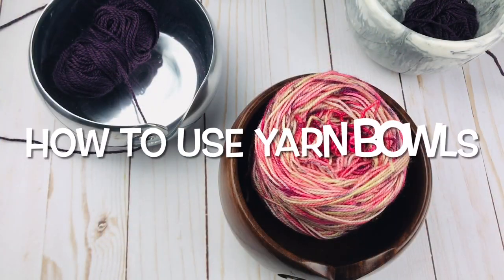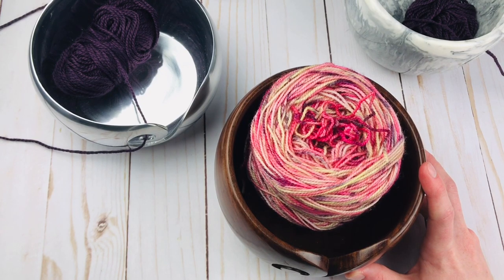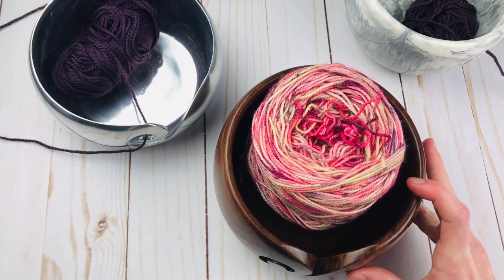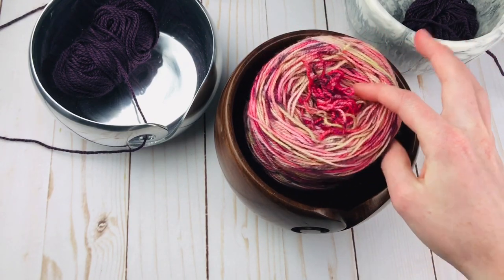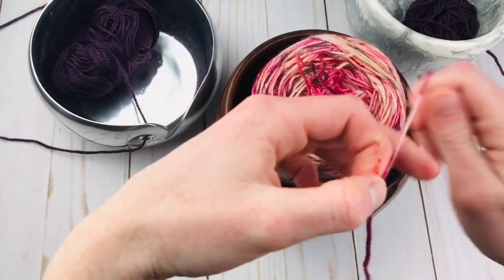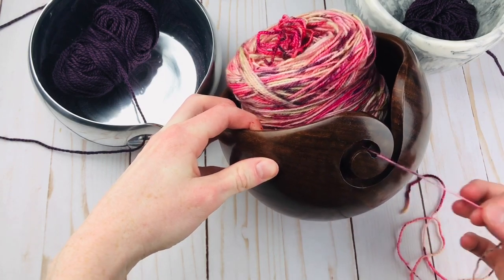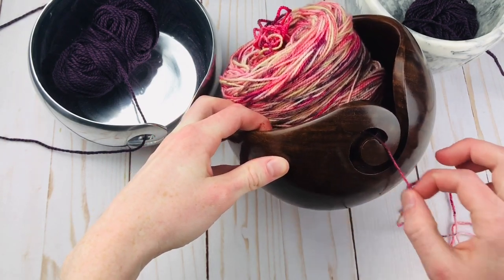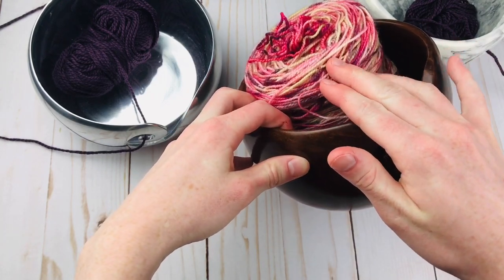So as we get started, let's talk about how to use a yarn bowl. What is the purpose of a yarn bowl anyway? Obviously they're pretty to look at, but what we really want from them is a good function that can help us in our crocheting. To use a yarn bowl, you generally put a cake of yarn in the bowl, find the end, unwind it a little bit, and put it through the swirl. Then when you crochet, you just pull right from the working yarn and it keeps it right in the bowl.